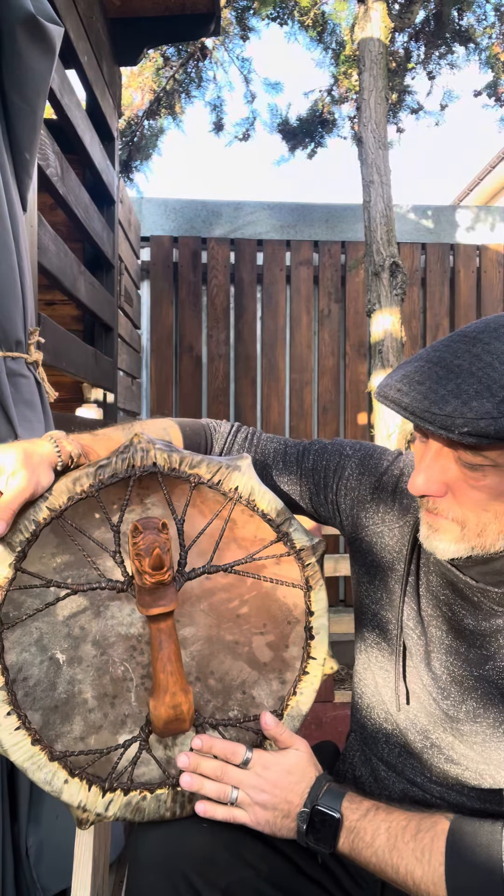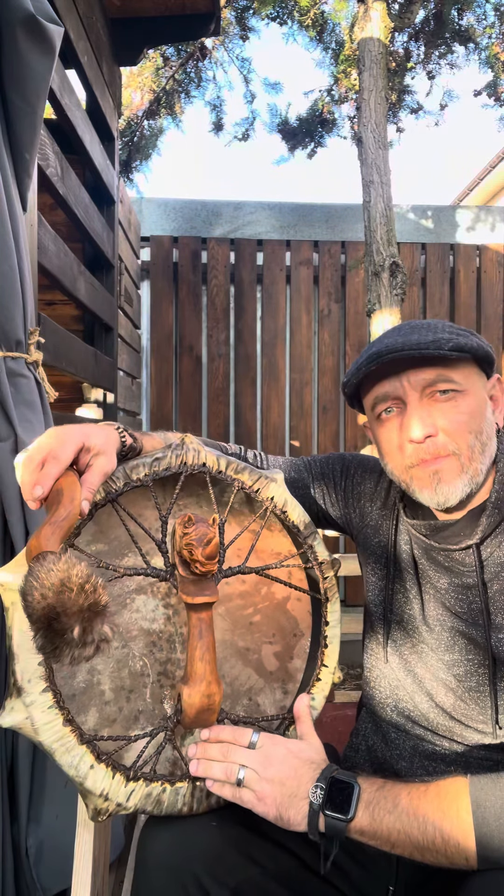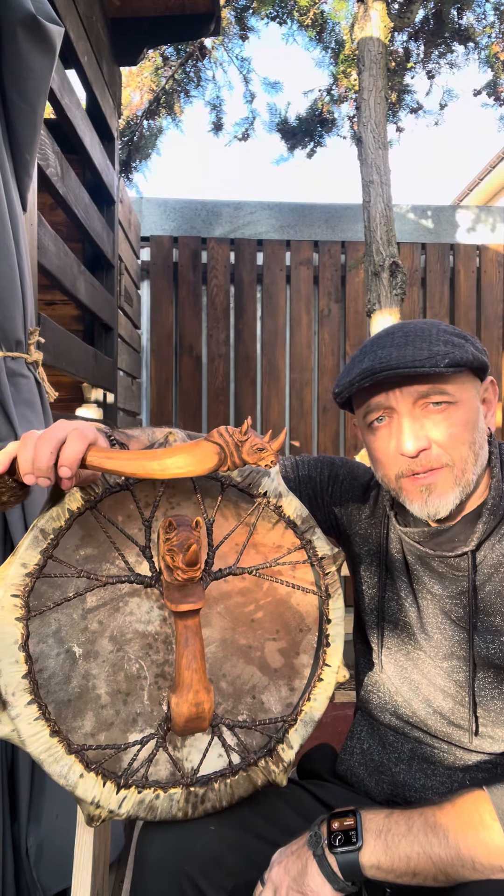That's all. If you want the same, find the link in the description to my stores. Thank you on that day.